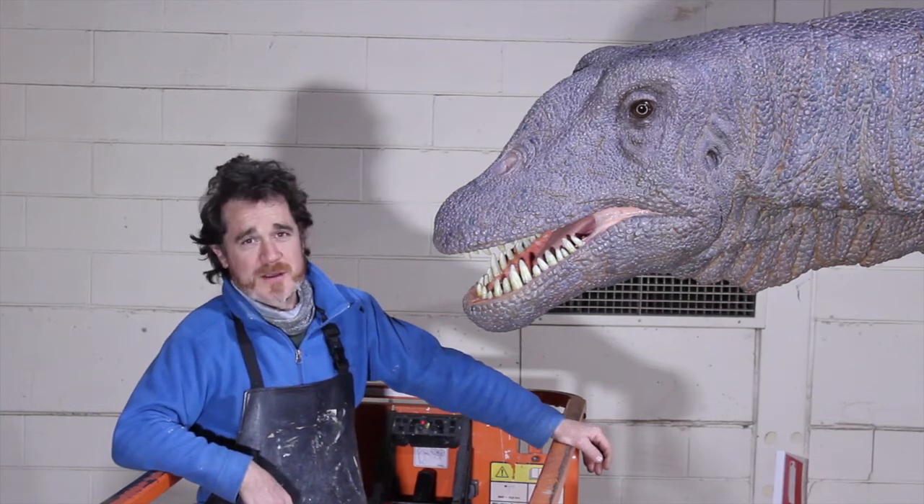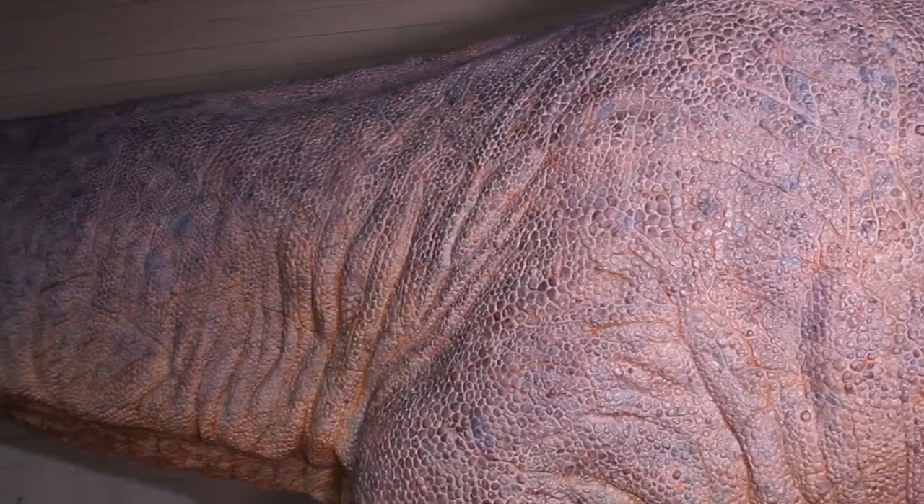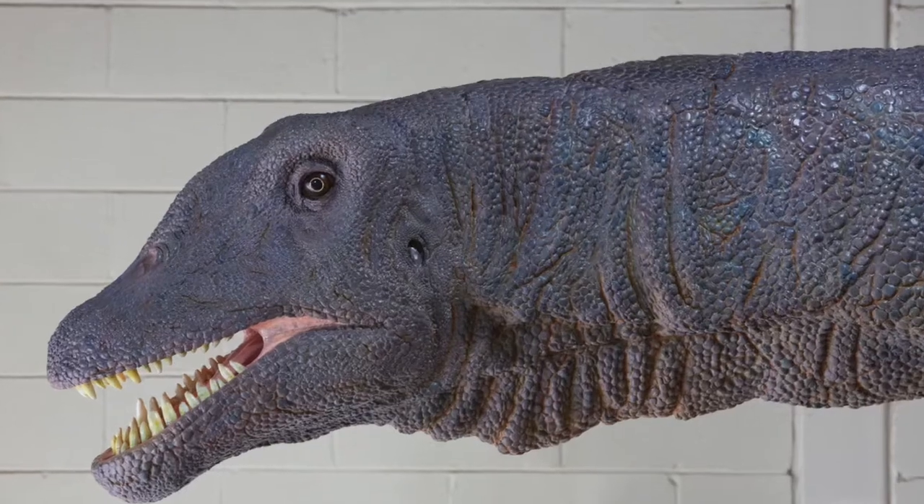G'day, my name's Ewan, and this is a Titanosaurus. This is a 16 metre model replica of a beast that walked the earth 100 million years ago.